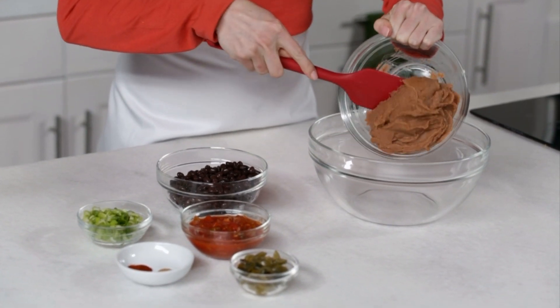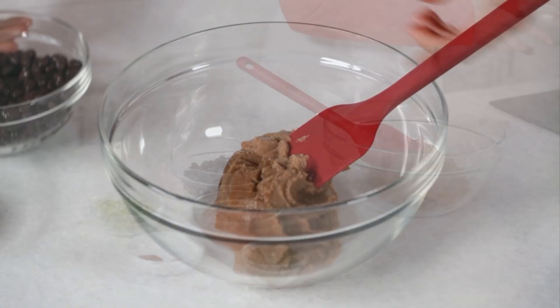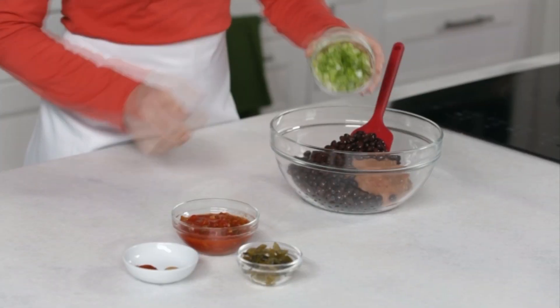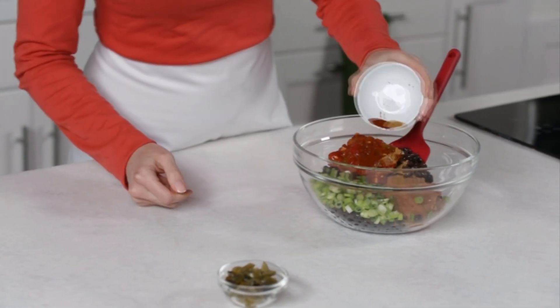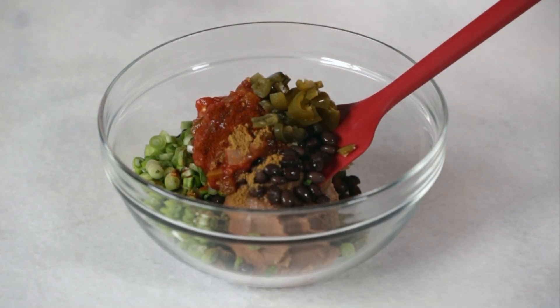First, in a medium bowl, start with one 16-ounce can of nonfat refried beans. Add one 15-ounce can black beans that you've rinsed, four sliced scallions, half a cup salsa, half a teaspoon ground cumin, half a teaspoon chili powder, and a quarter cup chopped pickled jalapeño slices.